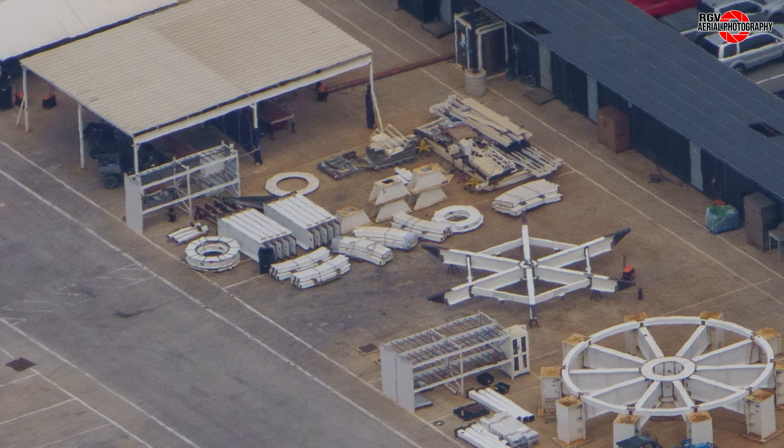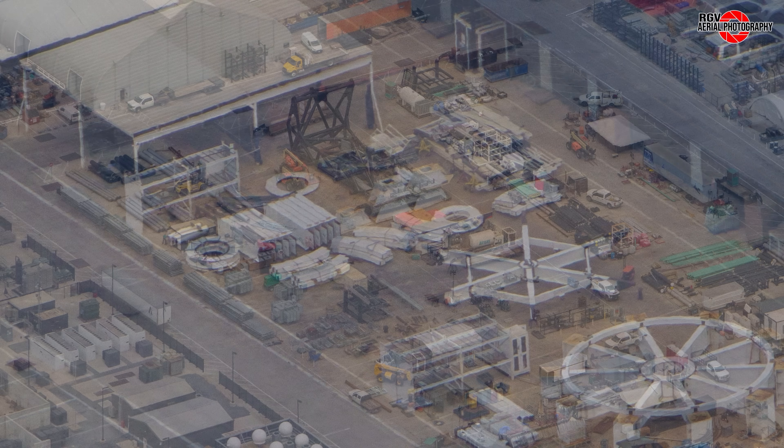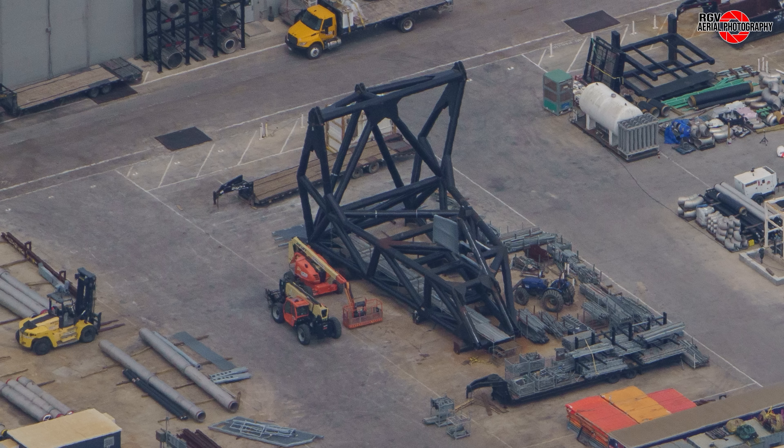At the factory jig construction area, another six-sided frame has been assembled and appears to be a load spreader. Parts for more of the 10-segment work jigs can be seen staged here as well. After laying untouched for months, work has resumed on the quick disconnect arm, with temporary scaffolding and a work platform being added.